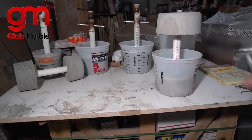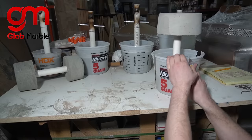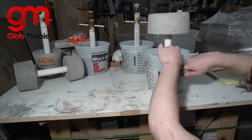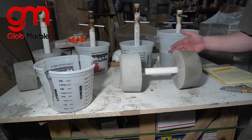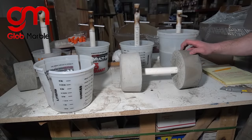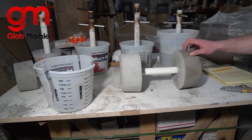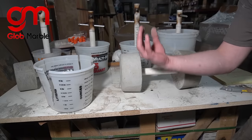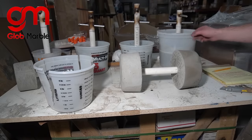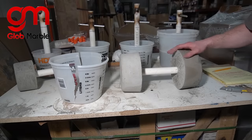Now it's cured and we can demold it. There's something you should know — you have to wait 78 hours before you could use these at the weight you anticipated, because there's still a lot of water weight inside of the concrete. You can see this one is a lot darker than that one. This one had time to let all that water evaporate out of it; this one's been sitting inside of the bucket and we poured this one more recently.